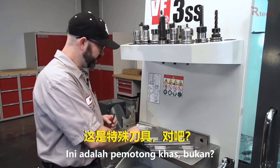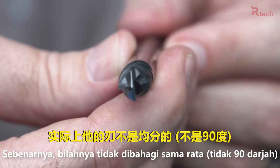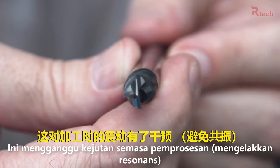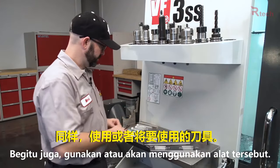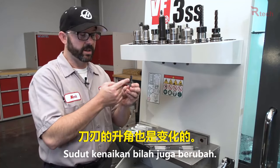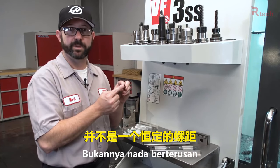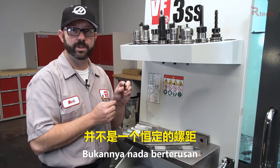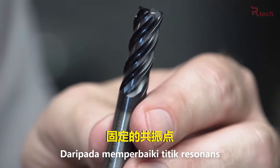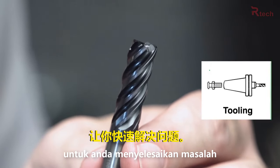Now these are some unique tools. If you look at the end of this one, it actually has variable flute spacing. This interrupts our cut and cuts down on chatter. Along these same lines, the endmill I'm using along the outside of our part has a variable helix — it's not a constant helix — and it has variable pitch teeth on the end. These interruptions in the cut keep us from finding a sweet spot where things tend to chatter.